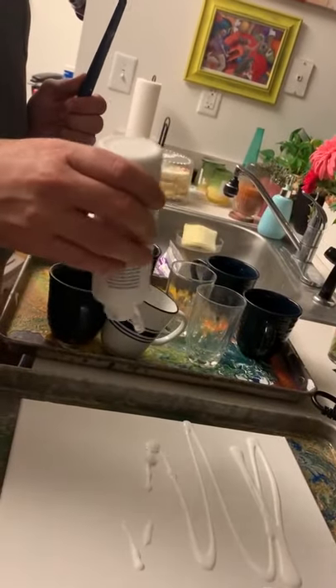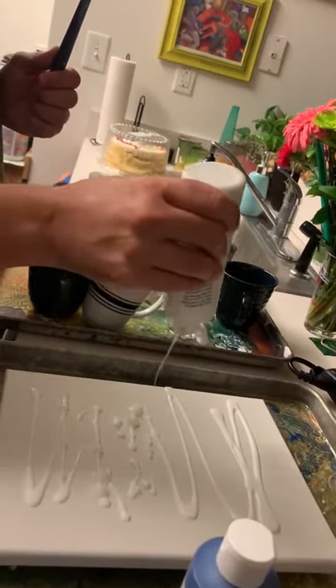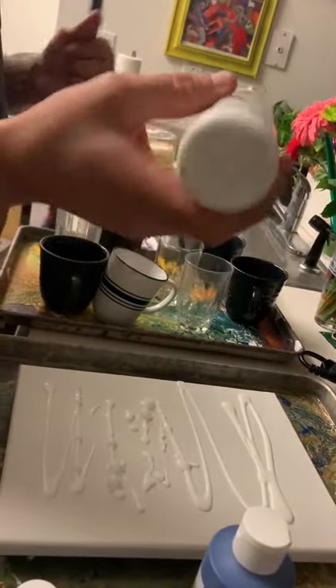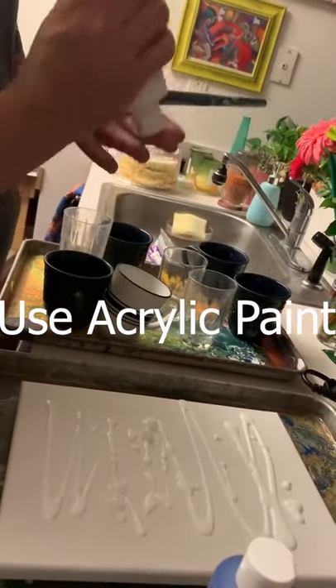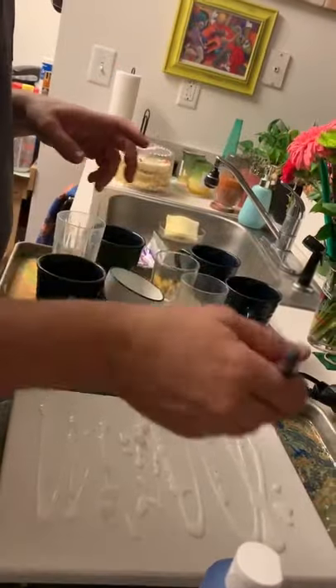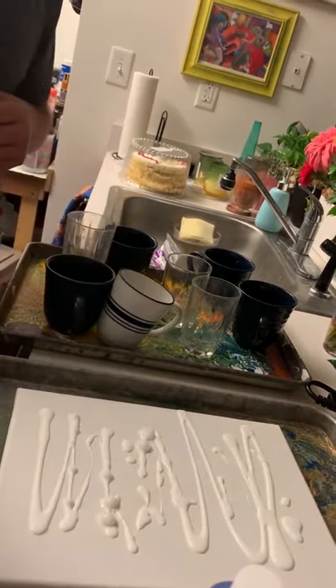Start out with a base — it could be white or black, or any color you want, honestly. You want to get it nice and liquidy. More the better, just because that's what you're going to use to stretch. But I need you to paint it while I mix up stuff.